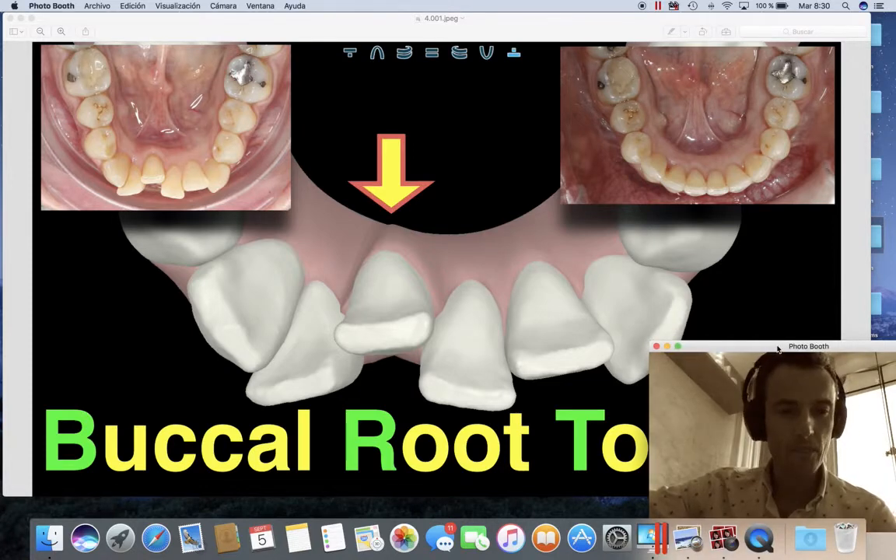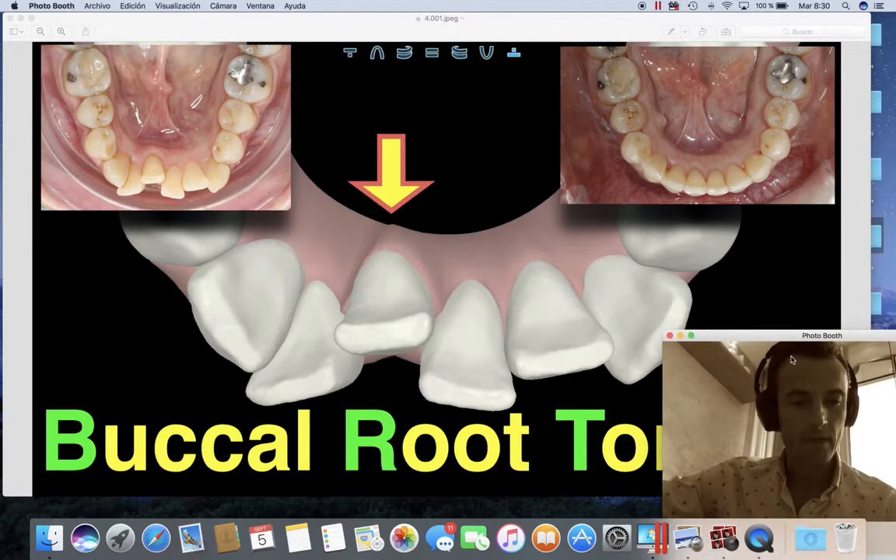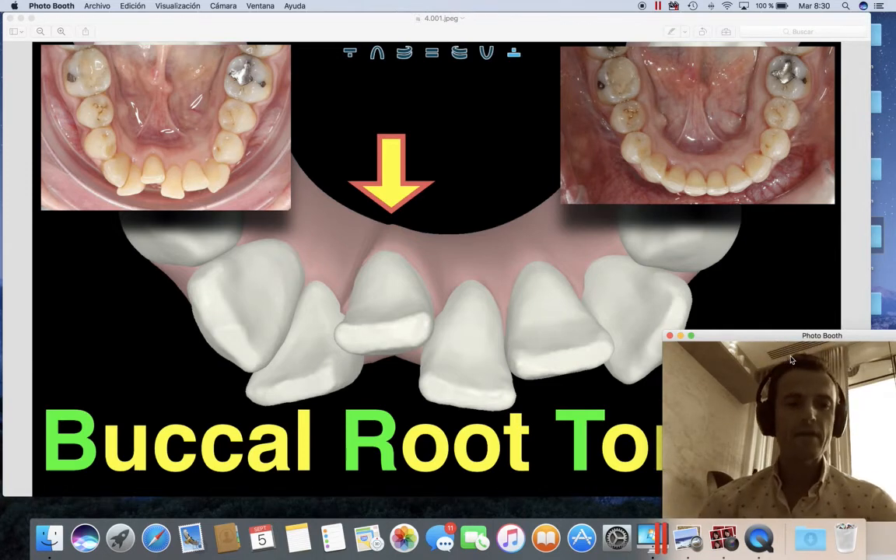I want to explain something around this picture that I posted a few weeks before. I think it's really interesting because it shows the way we can control the torque — the root torque — in any single tooth in the mouth. You give the technician the proper instructions to do that.